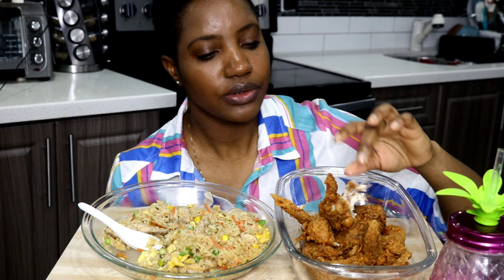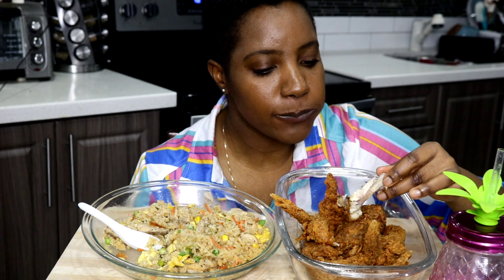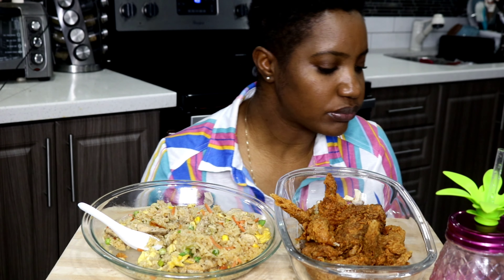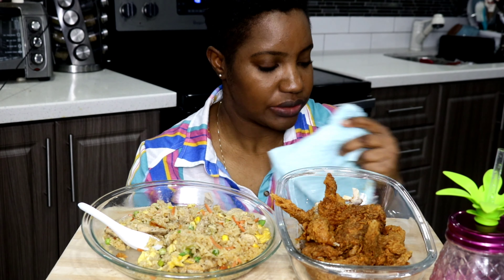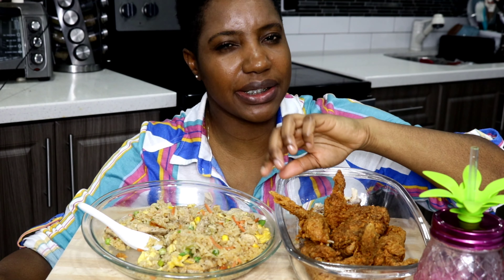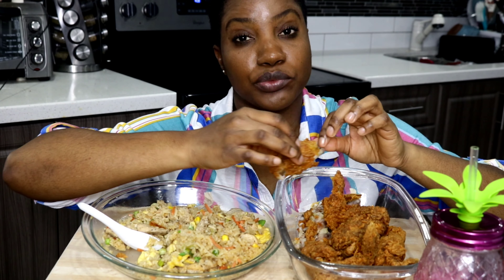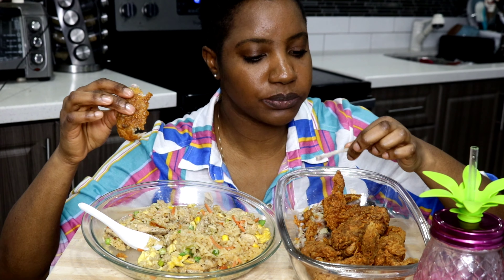I love how the chicken turned out — if you have gluten issues, you can fry your chicken like this and it doesn't look any different from regular crusted chicken, it looks the same. The chicken marinated for a little bit over two hours and the flavor is just so good. Just imagine if this was overnight!